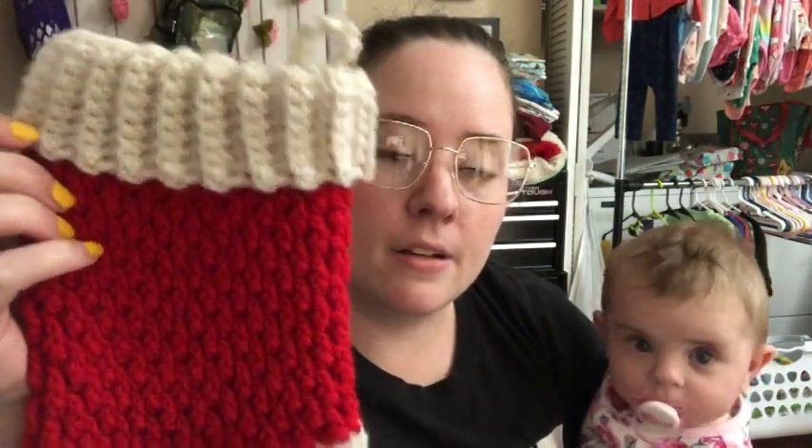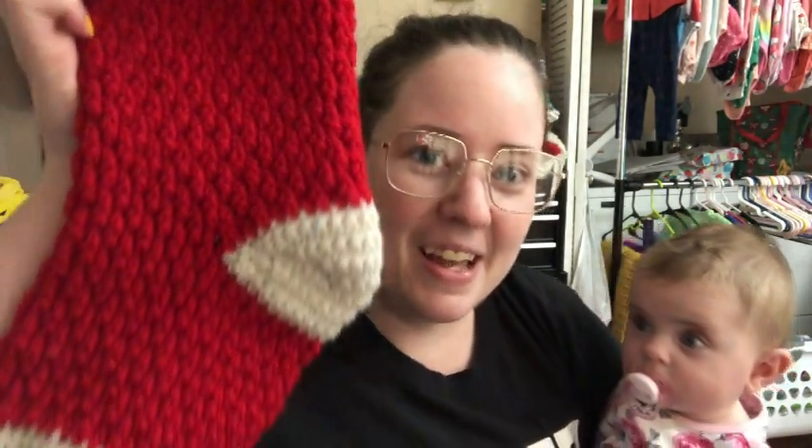It's double crochets and front post double crochets, and there's single crochets in there too. I really like the way the heel was done. It's all made in one piece, which is really cool. You do have to sew part of the heel together — this part right here — but then you just crochet the rest, so it's really neat.